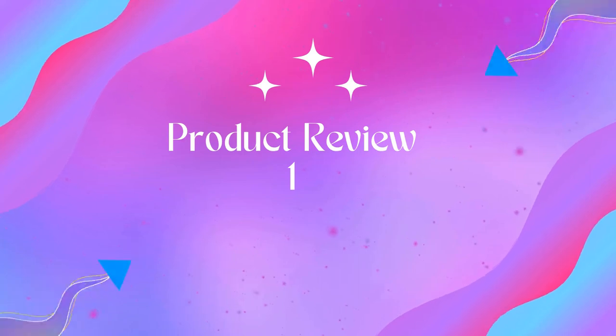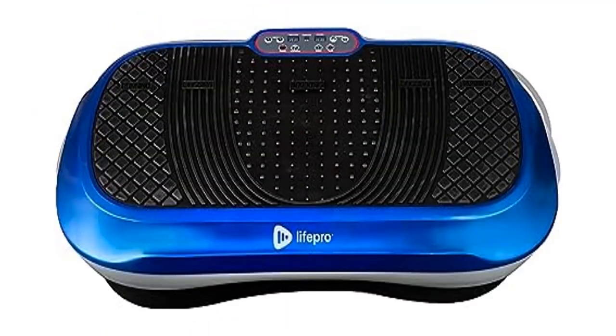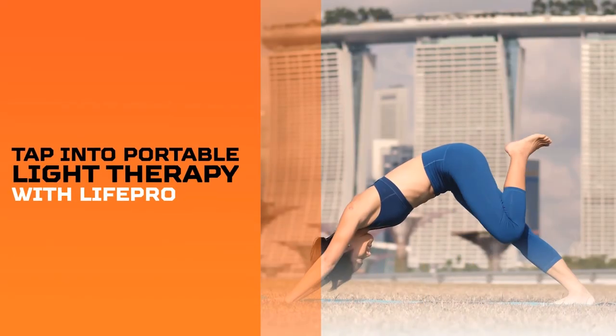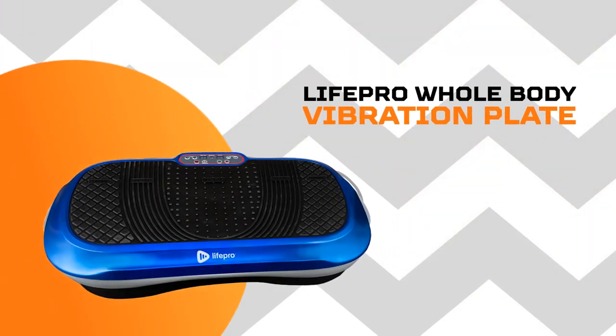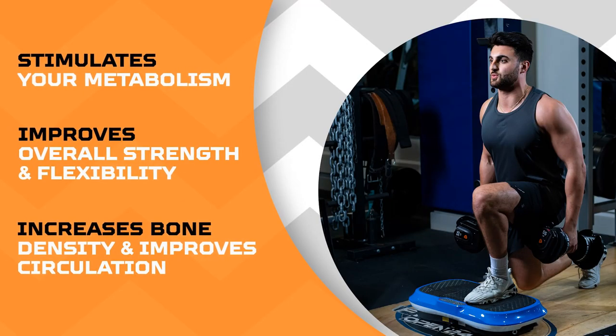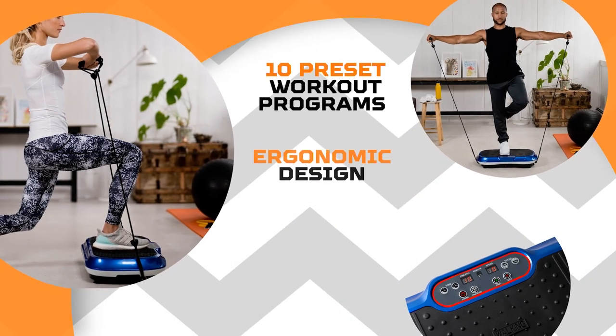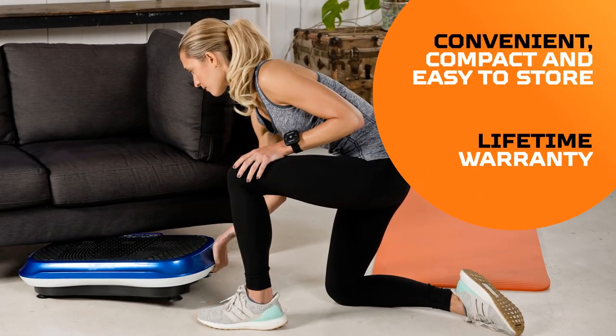Welcome to Outdoor Ideal. Product one: Life Pro Waver vibration plate exercise machine. Build your dream body — jump on your vibrating exercise machine to instantly sculpt your ideal body. The Waver body vibration machine creates full body vibrations for muscle contraction and activation. Beyond fat burning, the vibration platform improves muscles, metabolism, circulation, and bone density.